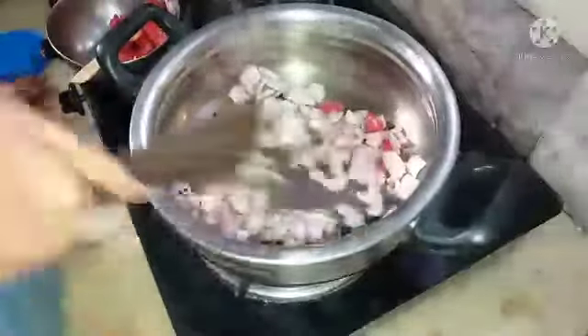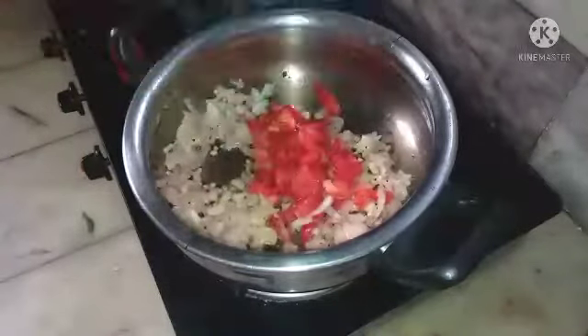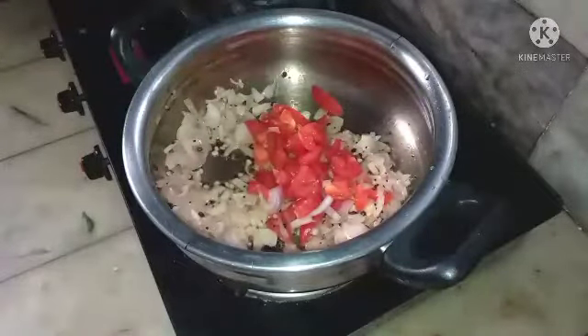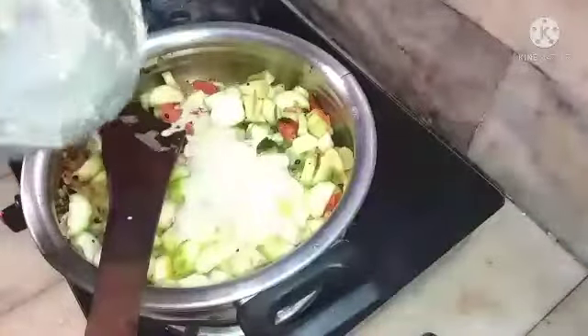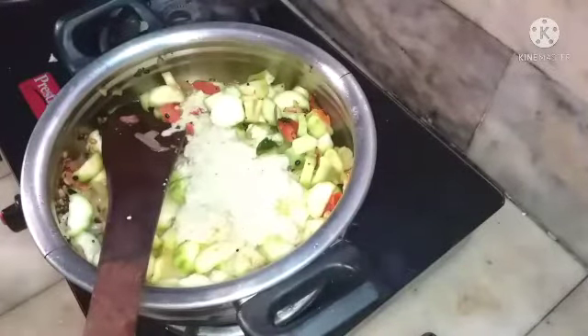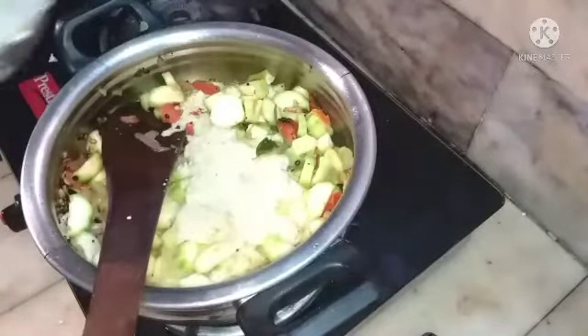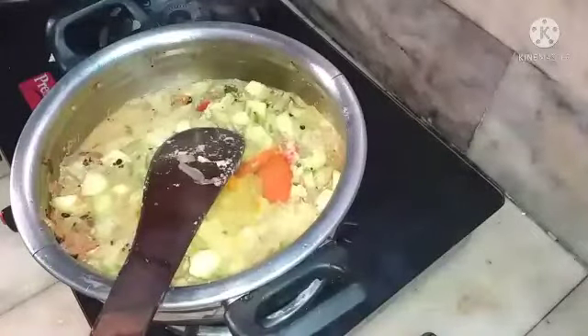It will become soft. This is the water from washing the vegetables. Once they become tender, we can add the moong dal and add a little turmeric — a spoon, actually less than a quarter spoon. Red chili — we have already added the green chilies.